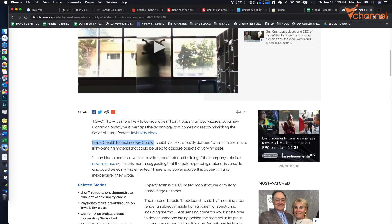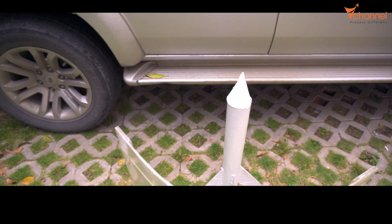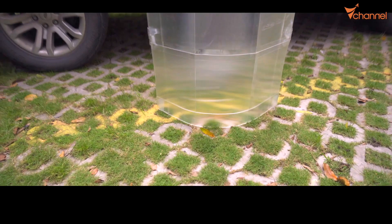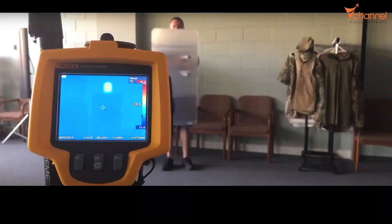At this time, this technology is developed by a Canadian company named Hypersteel. At first, they tried to use it for army camouflage — not only camouflage for soldiers, but also helicopters, even rocket aircraft or a tank as well. And this material is very interesting, because besides being invisible under the human eye, it can also be invisible under an IR camera.